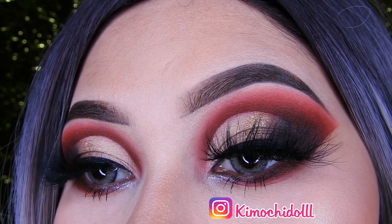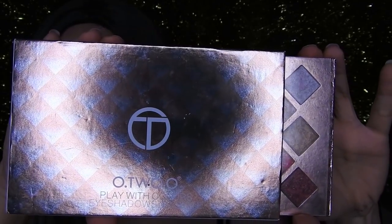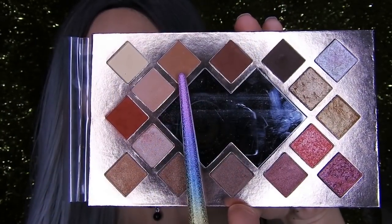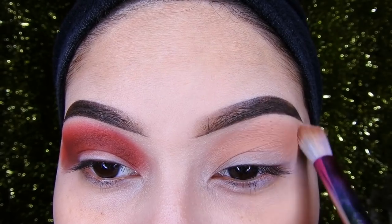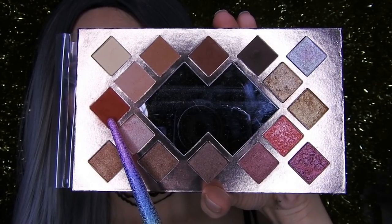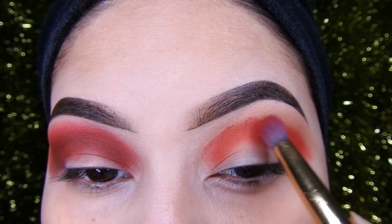I'm going to use this color as a transition and I'm going to be blending it very well. Now I'm going to take this dark red and place it in the depth, blending it very well. Try not to press the brush and blend it well — I think it will be much easier.